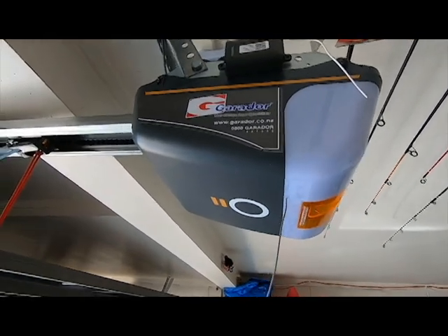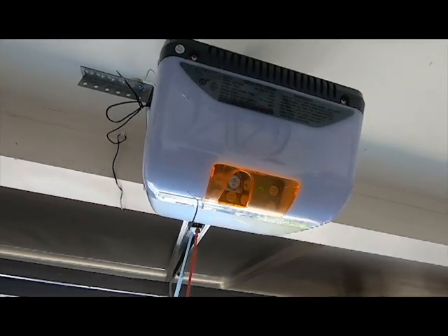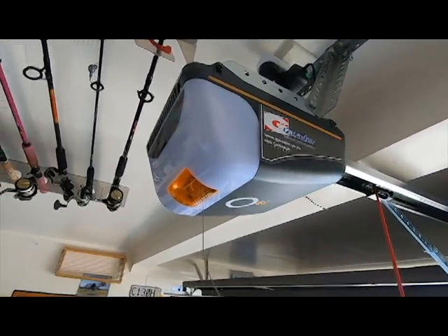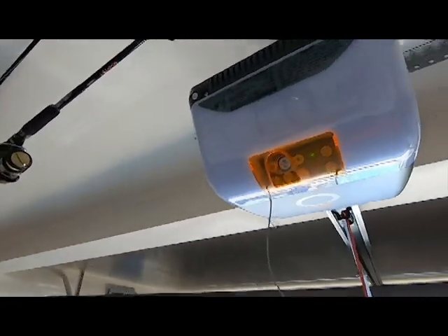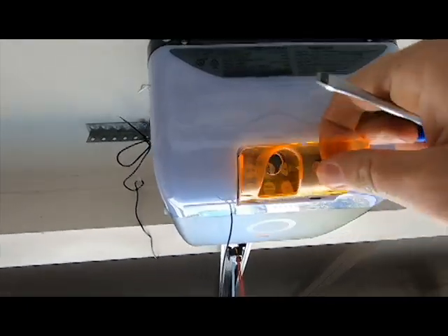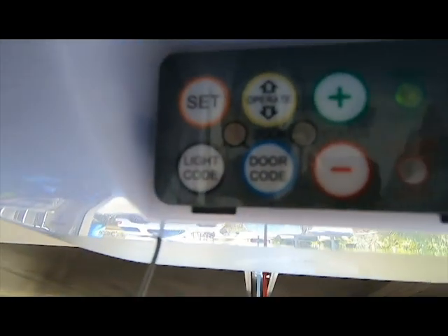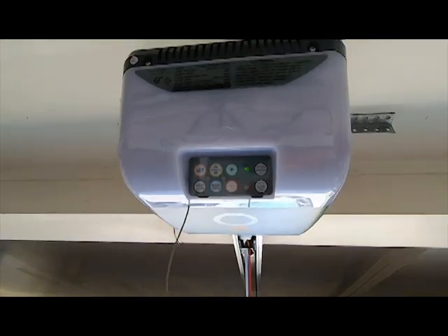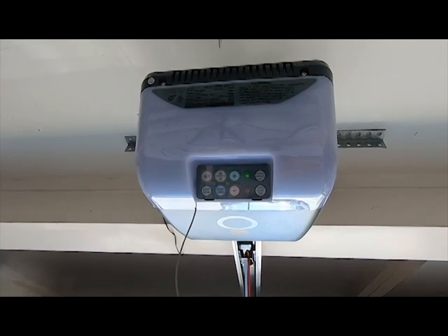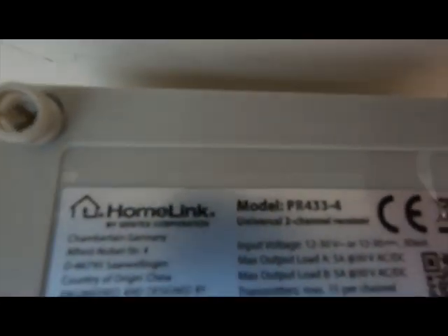We have a GDO-9V2 Gen2 garage door opener which is only a year old, but as we found, it is non-compatible with HomeLink even though it has a learn button — that door code one. We tried everything to get HomeLink working but no joy, so I did some research and found a solution.